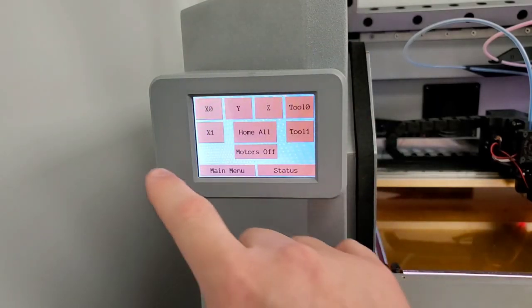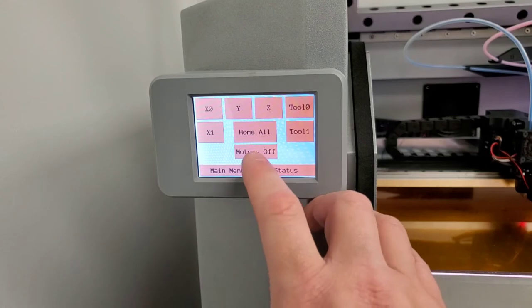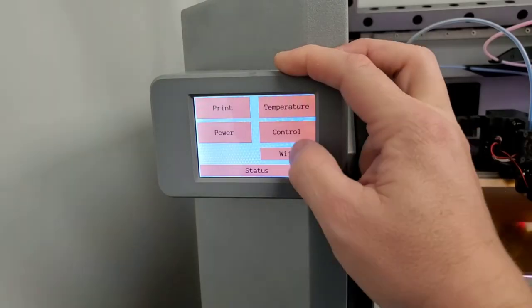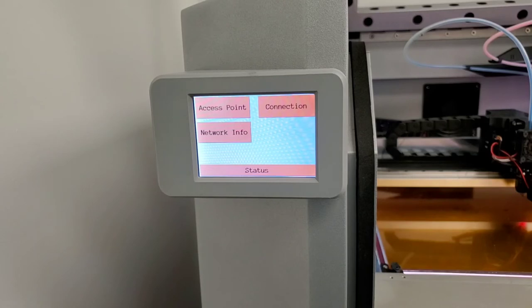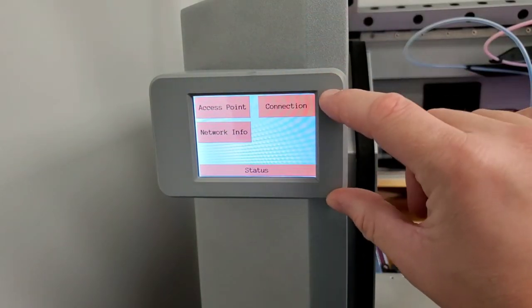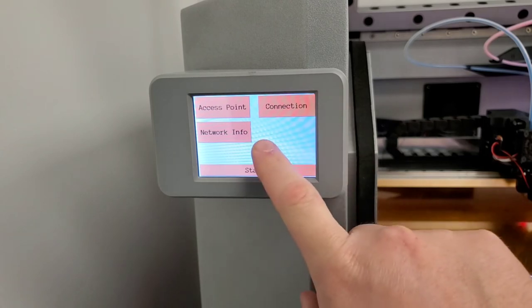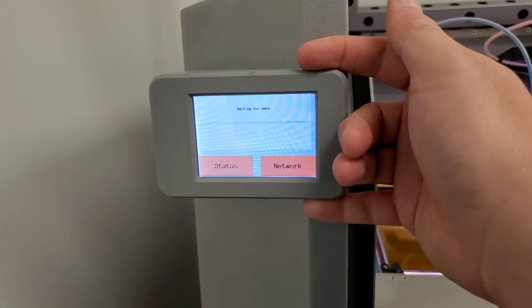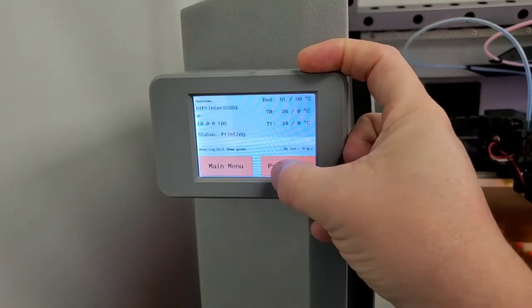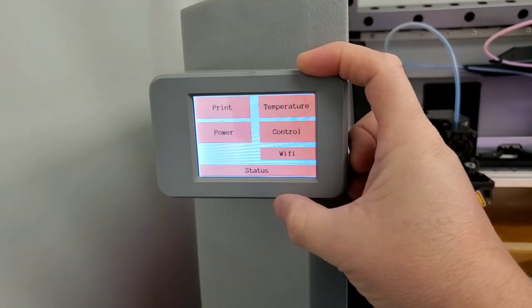You have control over every axis and homing everything, including just turning the motors off. You can access Wi-Fi — it can broadcast its own Wi-Fi access point, and you can access it just like it's its own internet. You can control it through the same OctoPi interface on any network device. Network info shows you all the available Wi-Fi access points. And that is all of the functions that you can do on the LCD — it's much more powerful on the website.